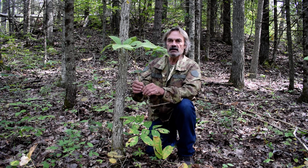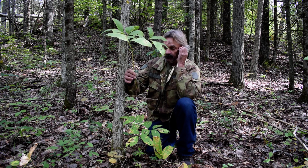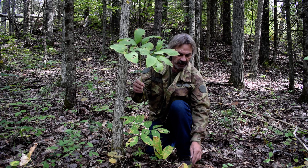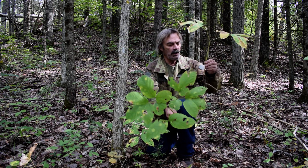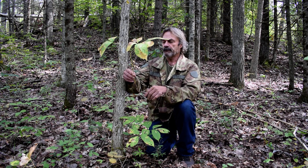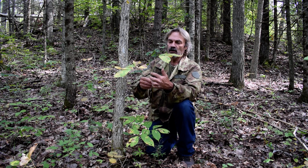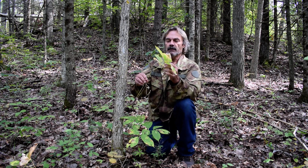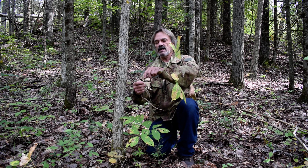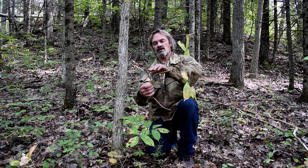I haven't found that the stems of these plants are a good indicator of root size. I've found smaller stems with the same size roots. This one has a smaller stem but the root is bigger. This plant has taken a beating — it's missing one whole leaf stem and several leaves.